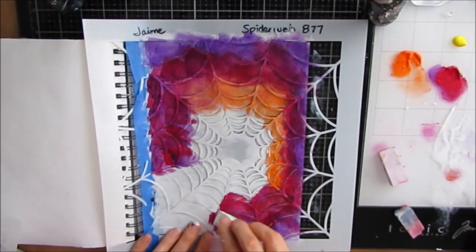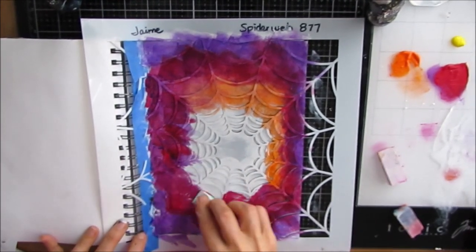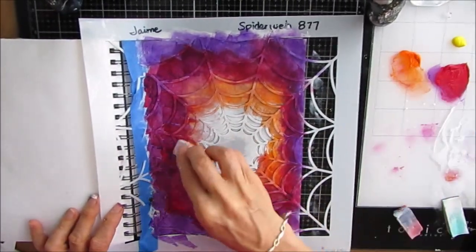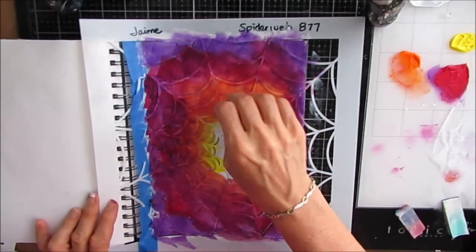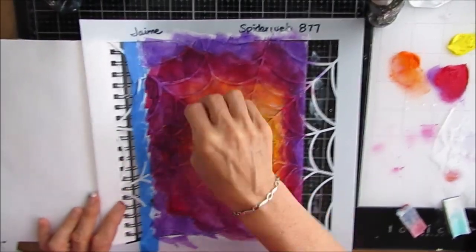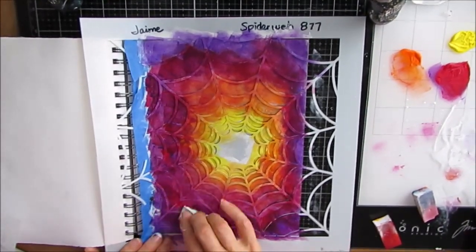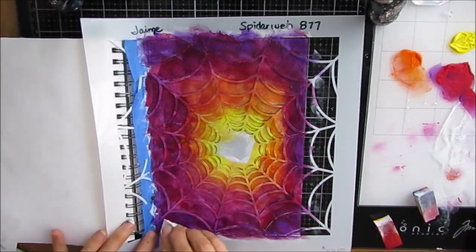Lesson learned, guys — if you want a violet, mix alizarin crimson and dioxazine purple. Then I'm putting the yellow in the middle. The moment of truth is coming when I remove the stencil, and yes, I pretty much did get what I want. I'm now intensifying some of the colors, doing a little bit more blending, touching up as I go.